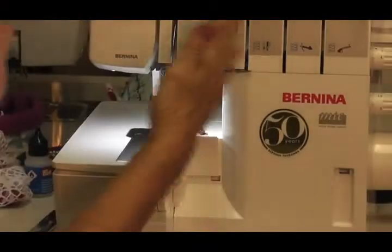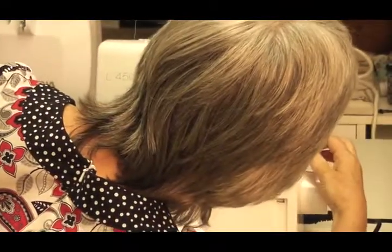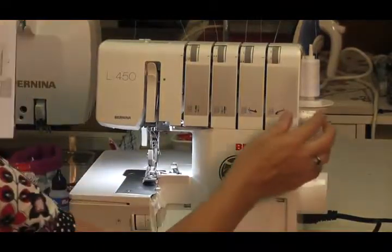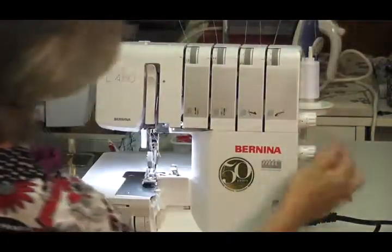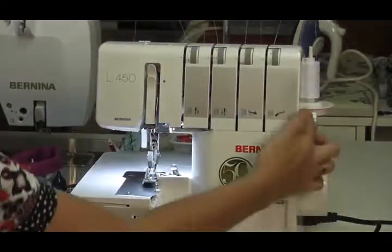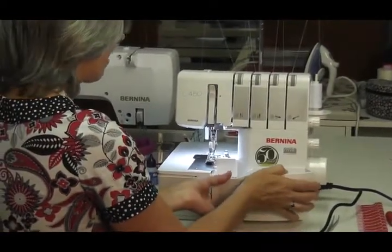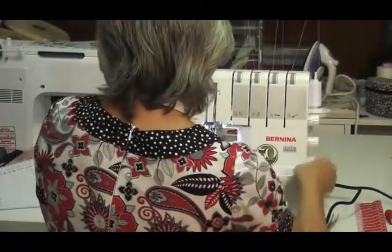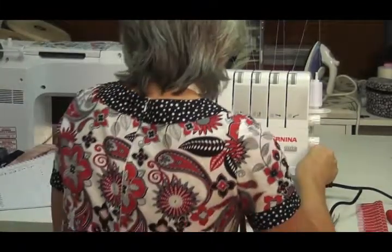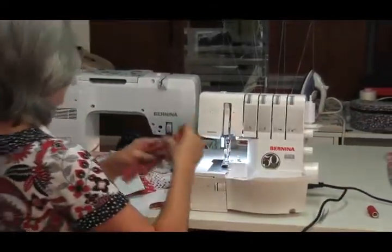The stitch length needs to be 2.5 and differential feed is on the dot. Then pop the bin back on. You can leave your knife up, take it off, or put the knife down. Line it up and it clicks on very firmly.